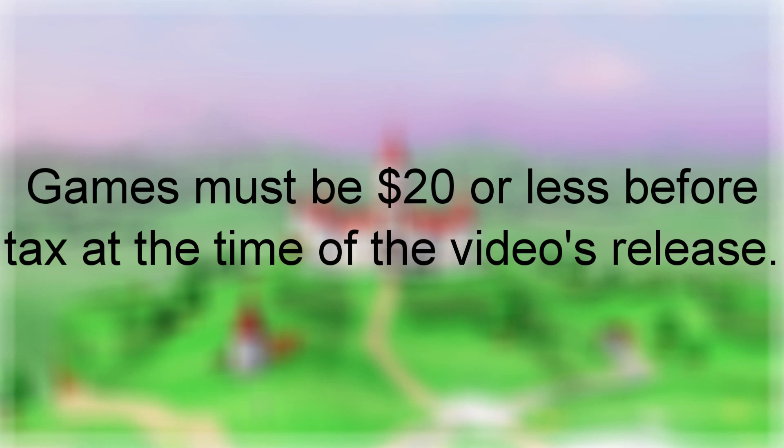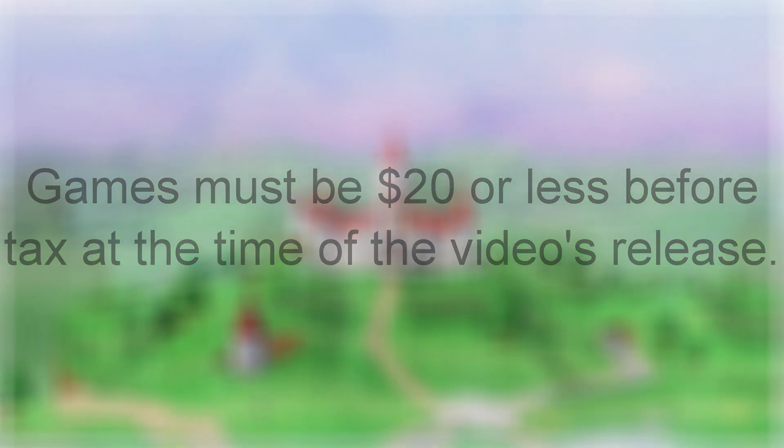I don't know the prices of taxes in everybody's area, so that's why I say before tax. But $20 is generally considered a good budget price for someone who wants to save money while buying a game, and for a retro game that can be pretty good. But if $20 is still a little bit much for you, I will also be talking about games that are a little cheaper than that.